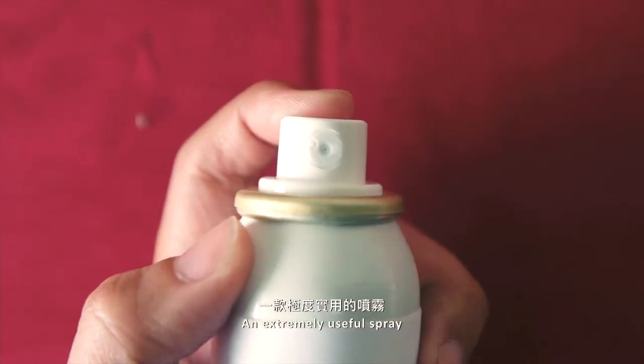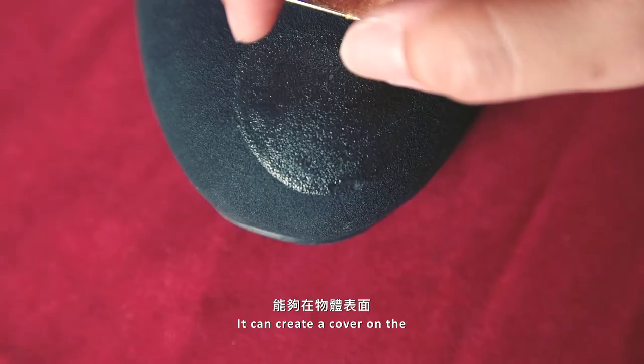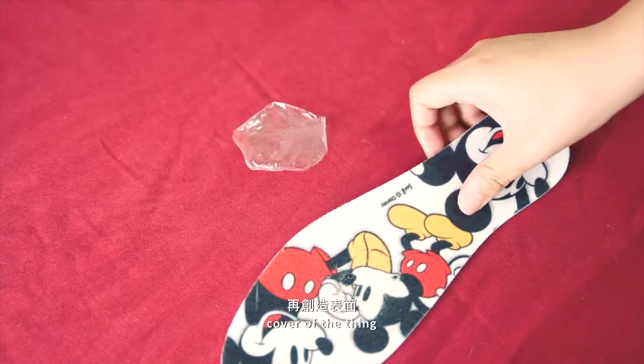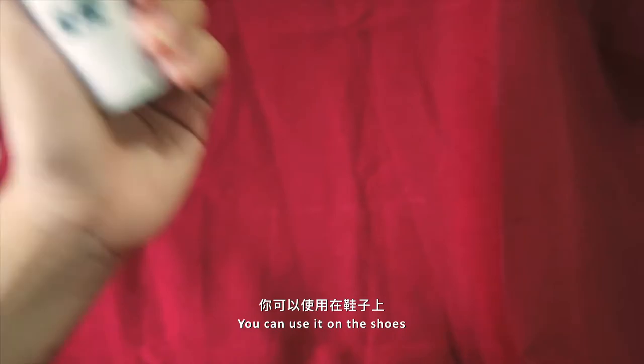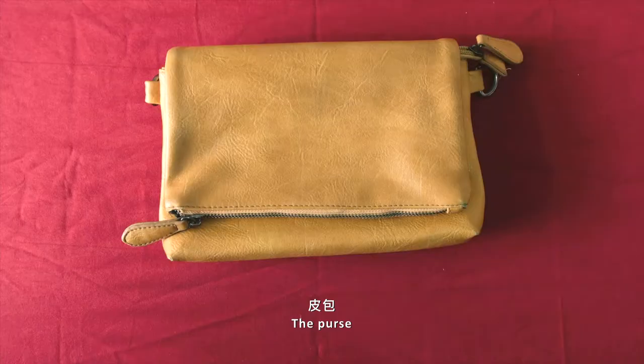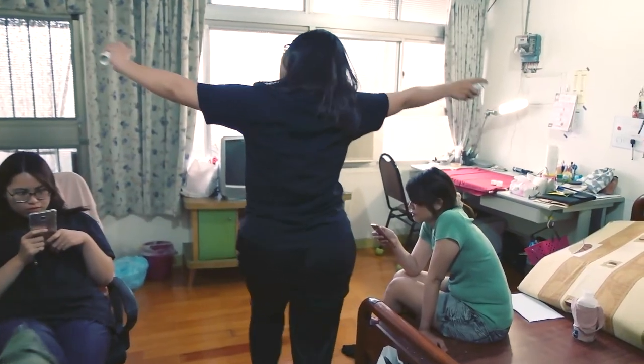An extremely useful spray. It can create a cover on the cover of the thing. It won't hurt the cover, really. You can use it on the shoes, the purse, shoe paint, a driving umbrella and your special thing.